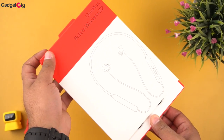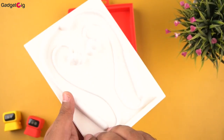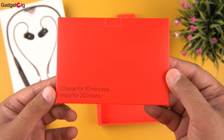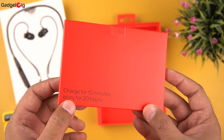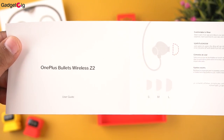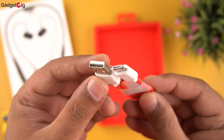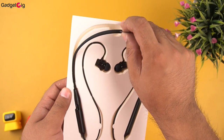Let's open the box and show you the contents. On the top we have the nicely packed neckband itself. There's also a mini box which says 'Charge for 10 minutes and enjoy for 20 hours,' so this neckband supports fast charging. Inside the box we get safety information, a user guide with info about the features, a Red Cable Club invitation card, a Type-C charging cable, and two pairs of extra ear tips. That's all we have in the box.